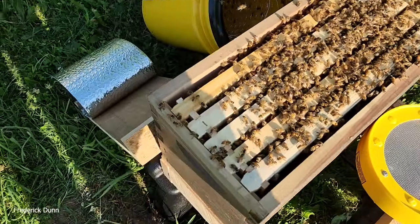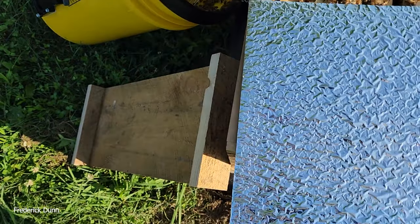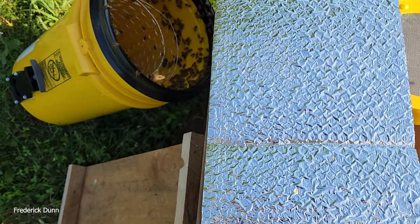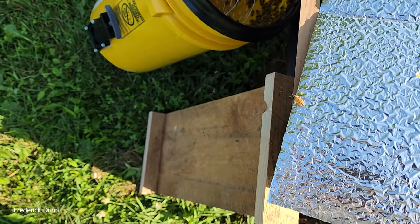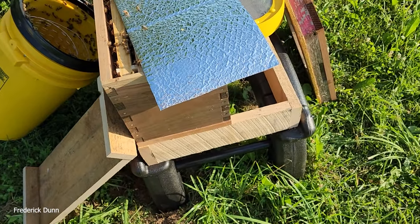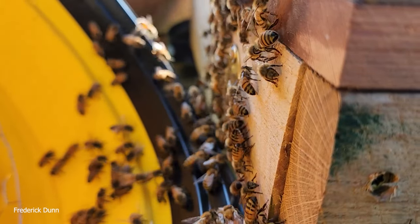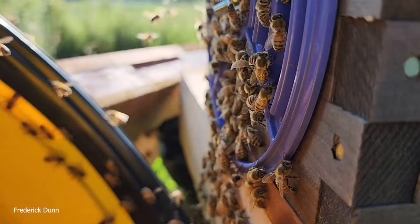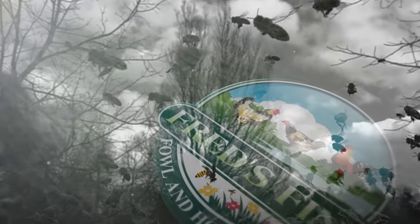Now we're going to put an insulated barrier in here — double bubble reflectex, whatever you want to call it. A little frustrating doing this while holding the camera, but it pushes the bees out of the way and then you can just put a migratory cover over the top of that and we'll have ourselves a hive of bees — simple as can be. The rest of the bees in the bucket will find their way into the nucleus hive. It's not a perfect system, you have to have some patience, but I think I'm on track here with a decent adapter plate. I hope you enjoyed watching this — the bees are all doing great now, and I hope you got some ideas of your own. Thanks for watching.